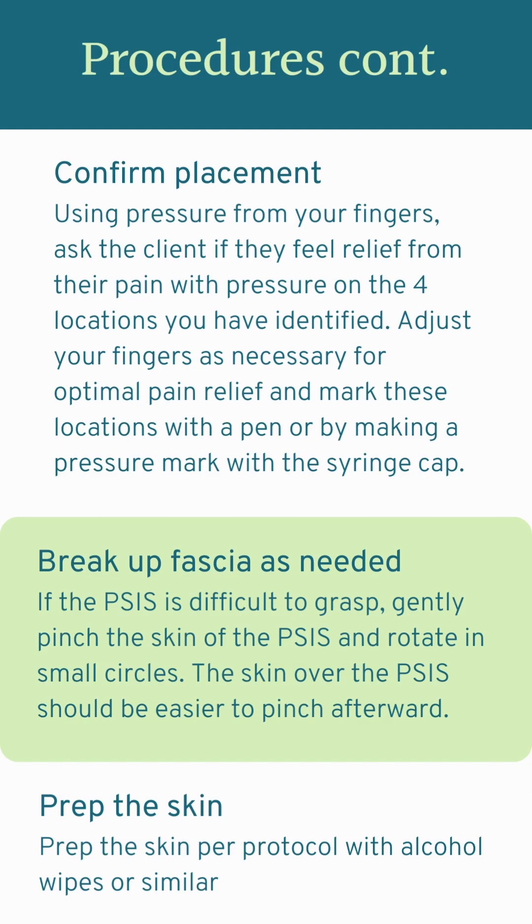For some people, the posterior superior iliac spine is hard to grasp in the way that you usually would need to for a subcutaneous injection because there's so much fascia in that area. If that's the case, you'll just gently move the skin over the PSIS around until it gives a little bit and you're able to pinch it enough to give that subcutaneous injection. The video at the end will demonstrate this process. Finally, you're going to cleanse the skin with alcohol pads or whatever you use in your practice.